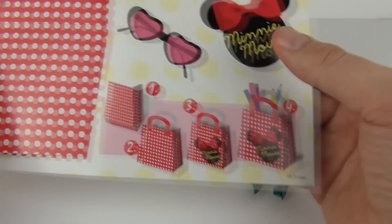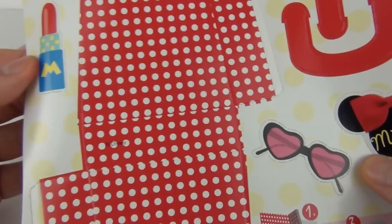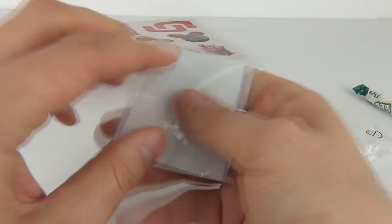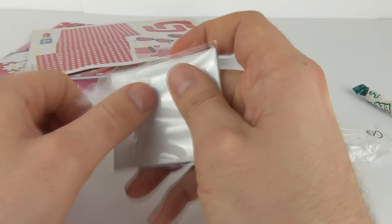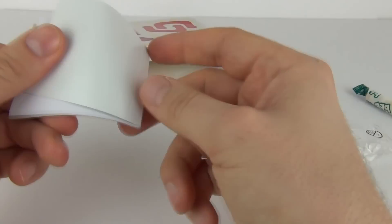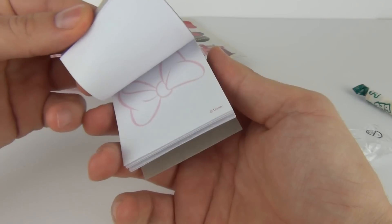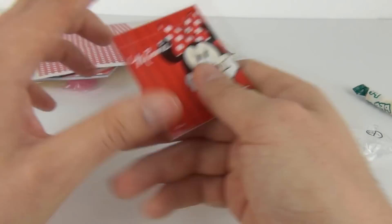We do get some shades as well and some Minnie Mouse lipstick. We also get this which may be a fridge magnet — no it's not, it's a book. There you go, it is a little book with all these little pages inside.